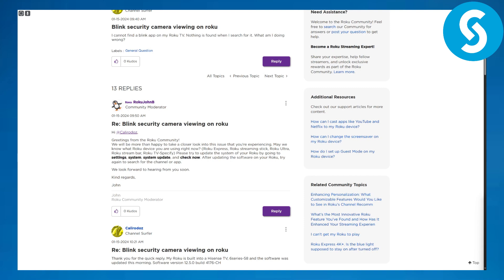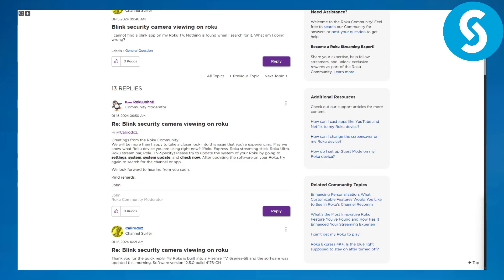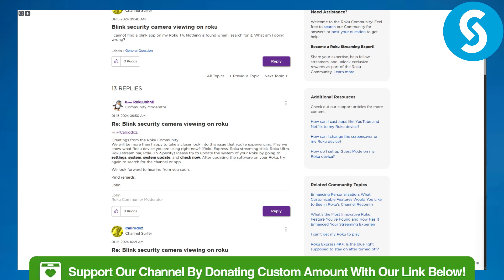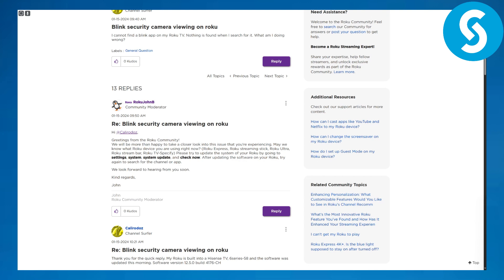Hi everyone, this is Umair from Simple Tutorials and today we will be discussing how to view Blink camera on Roku TV. Without any further ado, let's jump into the video. But before that, you can head over to the link in the description to donate to our channel, which would be super amazing.